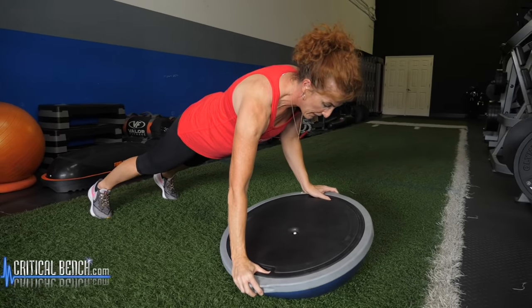From the plank we're going to go right into mountain climbers — bringing one knee up, then the other. Now we're going to increase the intensity of the exercise by increasing the speed, bringing a little more cardio into it.